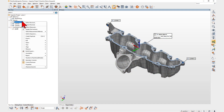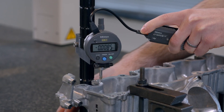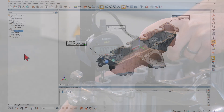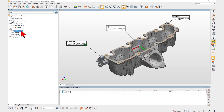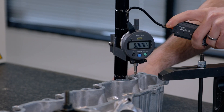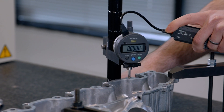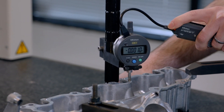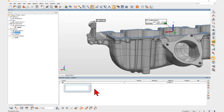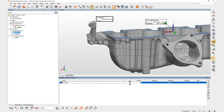PolyWorks Inspector 2023 lets you measure GD&T callouts and dimensions using your digital gauges. For example, using a simple measurement script and a dial indicator, you can measure the highest deviation of a planar surface to assess surface flatness. You can also extend PolyWorks Inspector's GD&T capabilities by adding your own custom controls on a feature and then measuring it with a method of your choice.